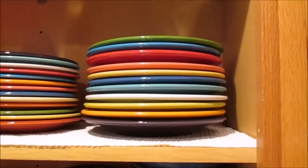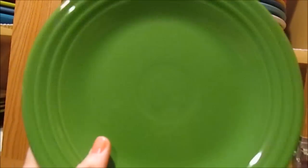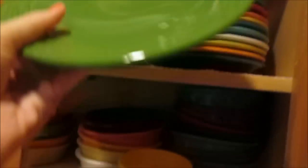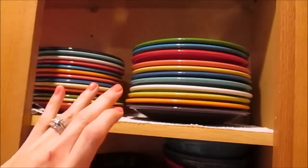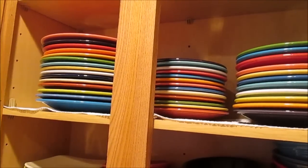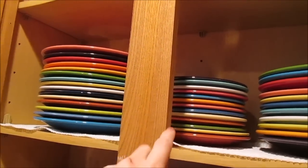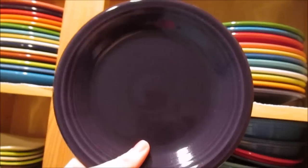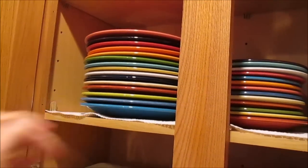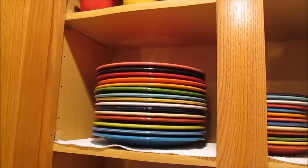Moving down, these are the plates we use every single day — the luncheon plates, which are a smaller version of the dinner plate. I like them because they also help control portions. Then I have salad plates — tiny plates where you could fit like a piece of toast — which come in the five-piece place settings. I also have the dinner plates, which I use for holidays or large meals when we need more plate space.